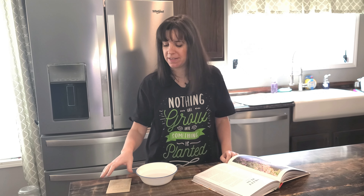Hey y'all! Former Plant Killer here, Jessie with Living on a Prairie Flower Farm, and today we are talking about sweet peas.